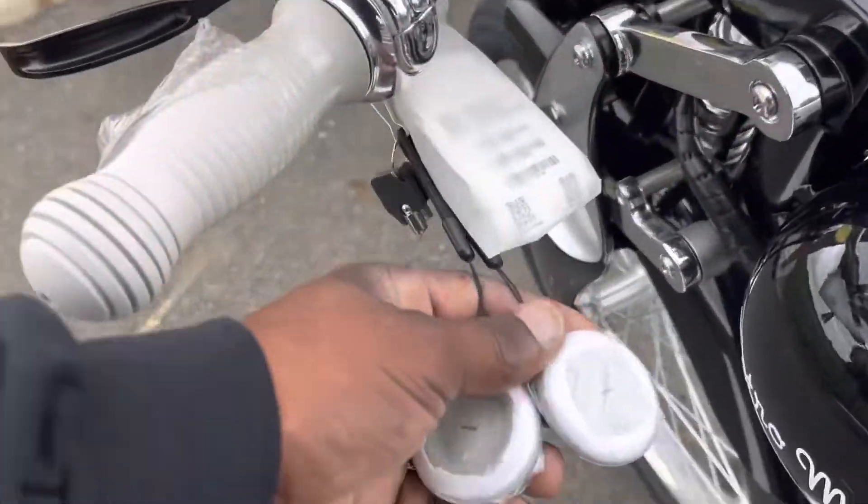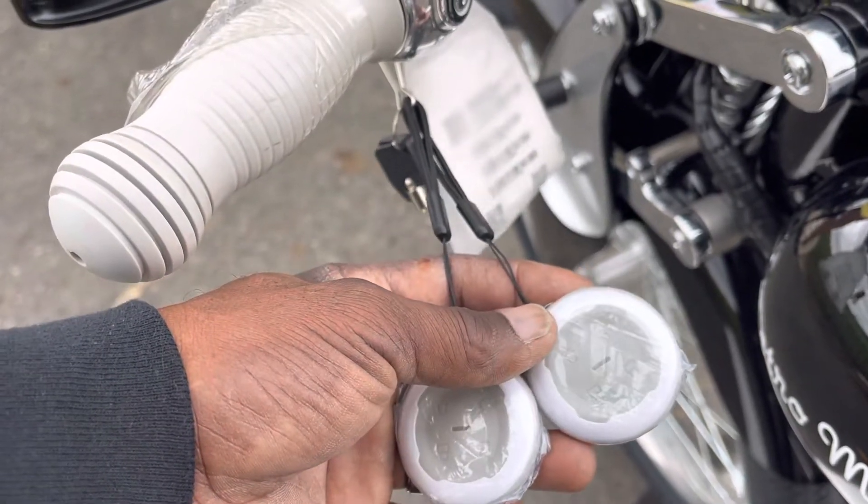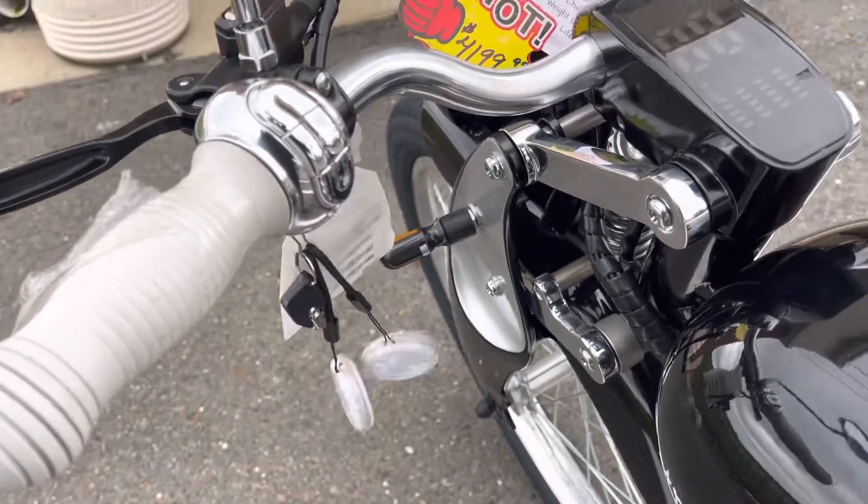The bike also comes with a key fob where you can turn the bike on, lock the bike, unlock the bike, and set the alarm system.